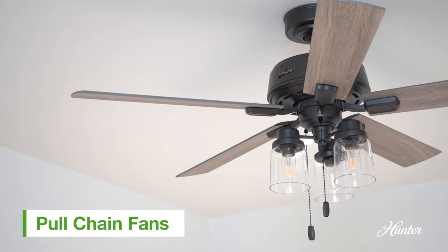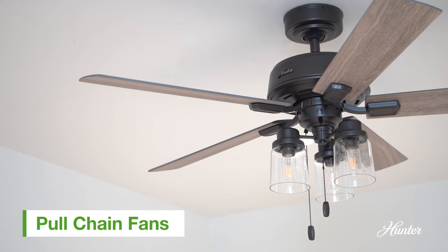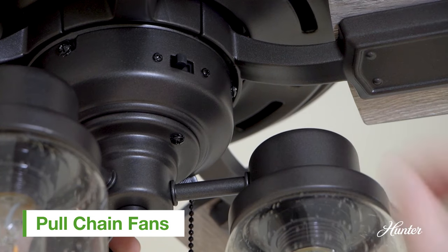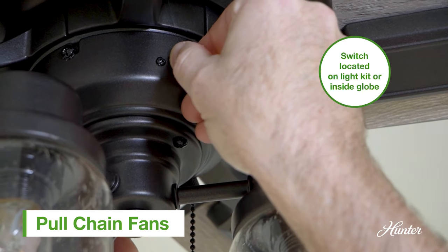To reverse your pull-chain fan, first make sure the fan is at a complete stop. Check the fan body and light fixture for the reversing switch, then slide the switch to the opposite direction.